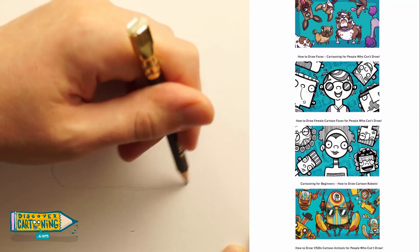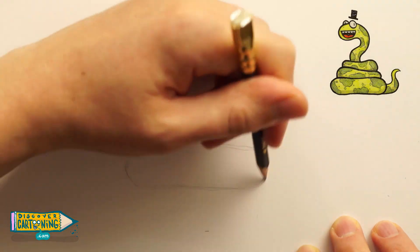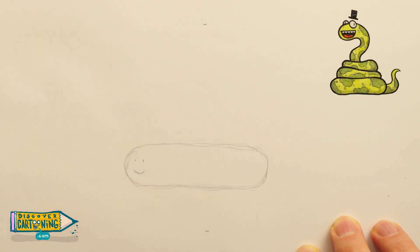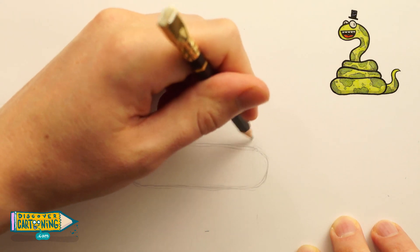And today we are drawing a snake. There we go, there's our snake. Hello. Done. Alright, I'm sorry — there's more. There is always more.